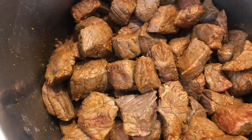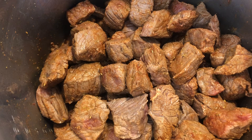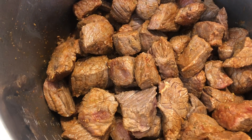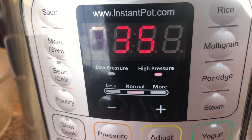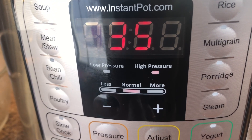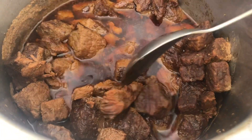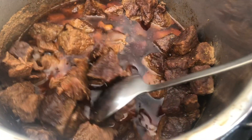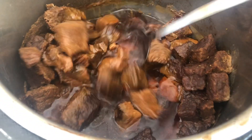Once that was done, all I did was seal the pot and cook it at high pressure for 35 minutes. After 35 minutes, you can let it stand for about 10 minutes and then do a quick release. And here is the finished product — it was super easy and super delicious.